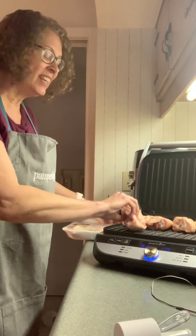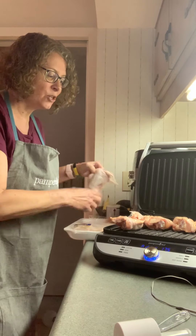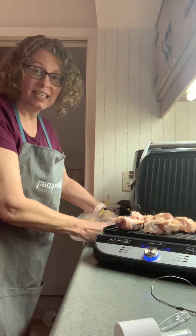Hey everybody, I'm just showing you the Electros for Real in Griddle. I've already got it on with the temperature probe heated up for the chicken temperature.